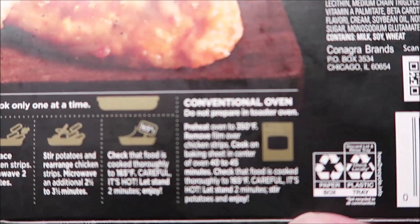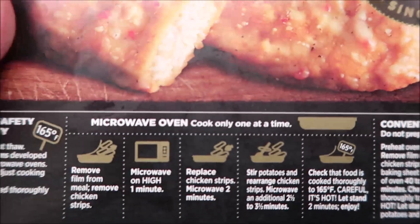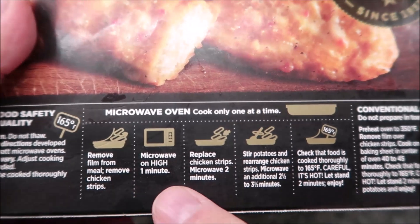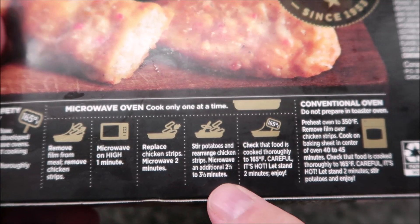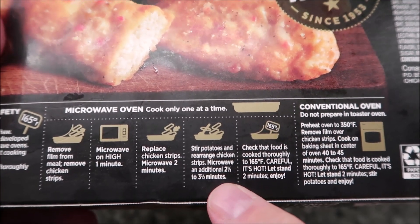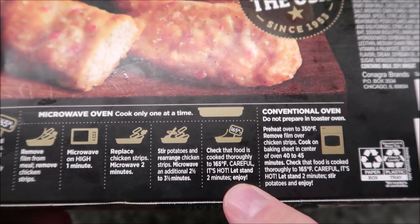You can do this in a conventional oven but we're going with the microwave. Remove the film from the meal, remove the chicken strips, and microwave for one minute. Put the chicken strips back, microwave for two minutes, stir the potatoes, rearrange the chicken strips, and microwave for an additional two and a half to three and a half minutes — I'll probably do three — then check that the food is hot.